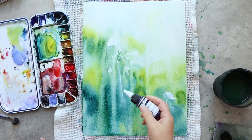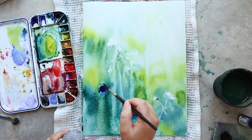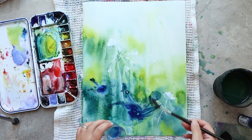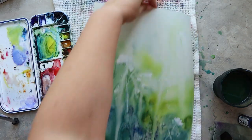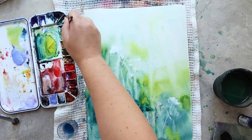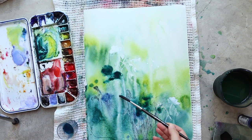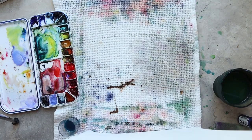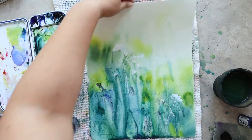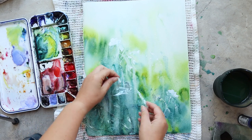Once I'm happy with this layer of colors I will add some texture before letting it dry totally. I'm using a little bit of acrylic ink in the color Indigo, and on top of that ink I'm using a granulating medium so that the ink will separate and make some powdery effects on top of my paper. I really like this texture — it's a fun way to create texture.